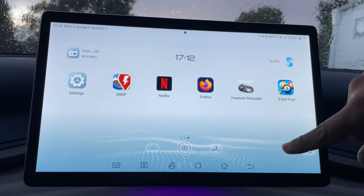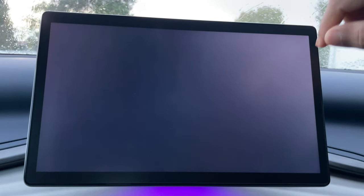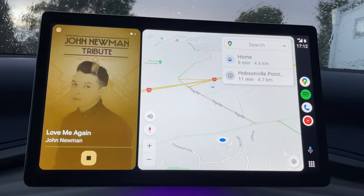Just close that and then go to Head Unit Reloaded — and I didn't even have to tap it. It is loading as we speak. There you go — that's Head Unit Reloaded done. Wireless Android Auto on the Atto 3.